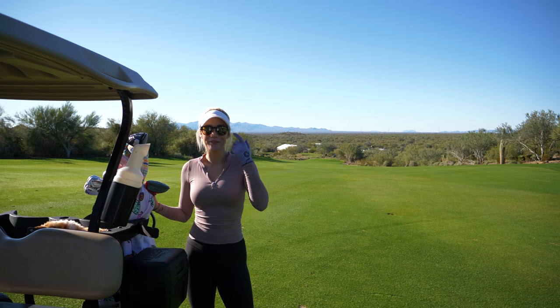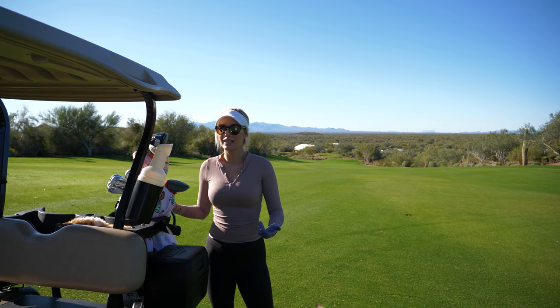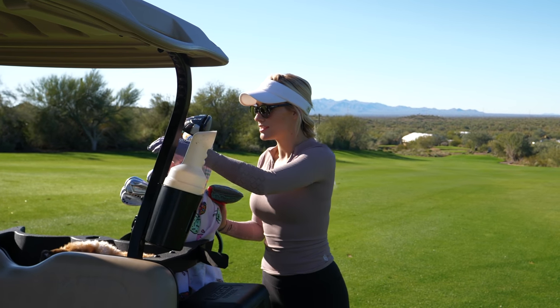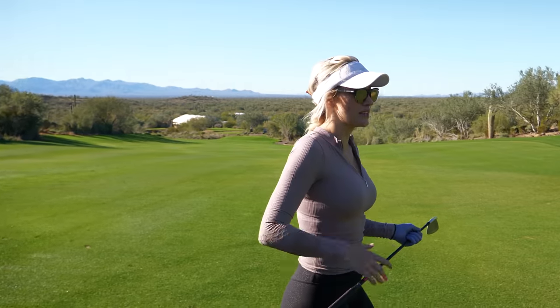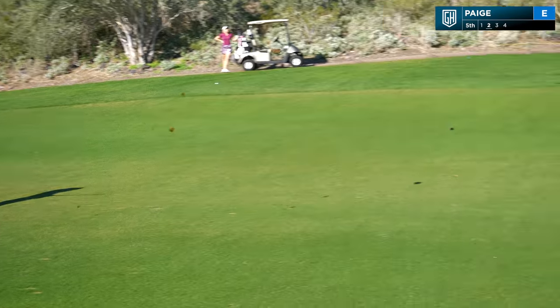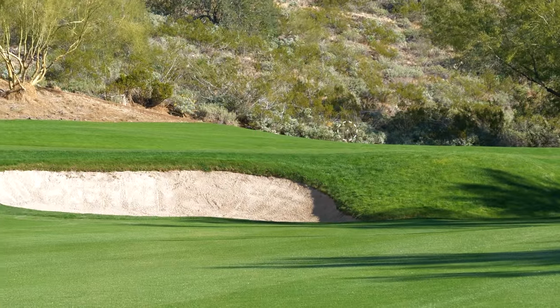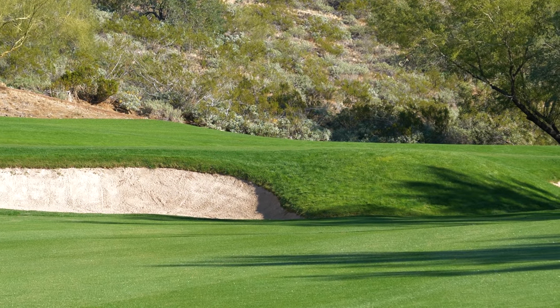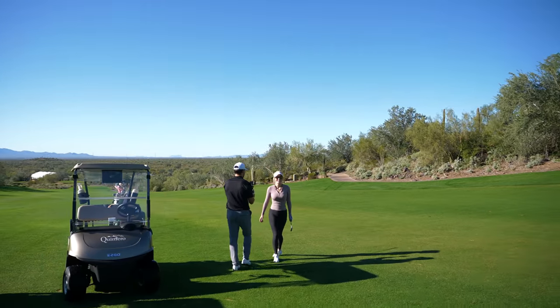There's a huge bunker in front and I don't want to be in that, so the goal is to go a little bit longer. It kind of looks like the same yardage as last time, so I'm going to play this like 110. She hit it good — I think it's just dead center. She's on, middle of the green. It's exactly what you wanted to do on that shot.